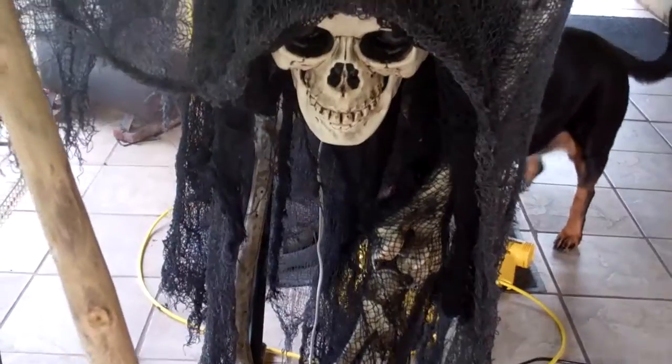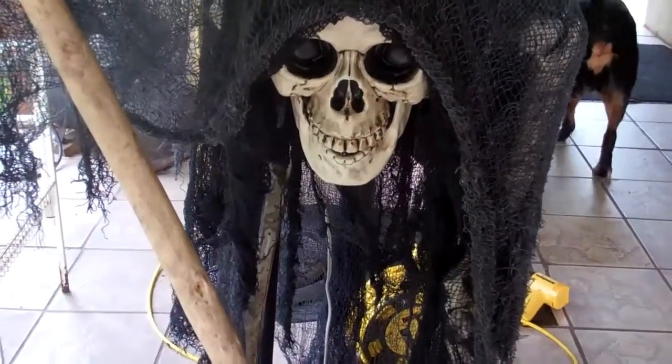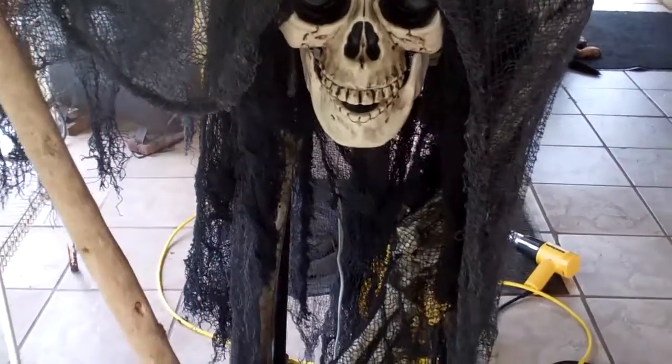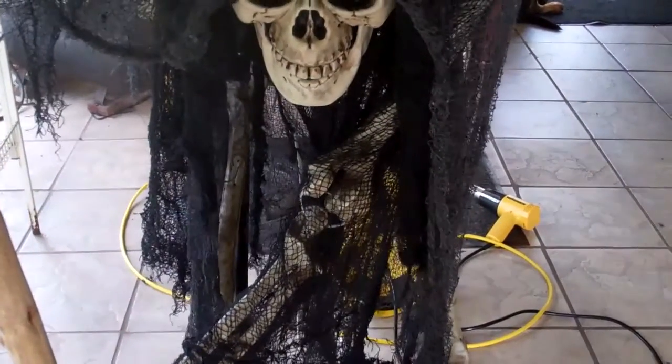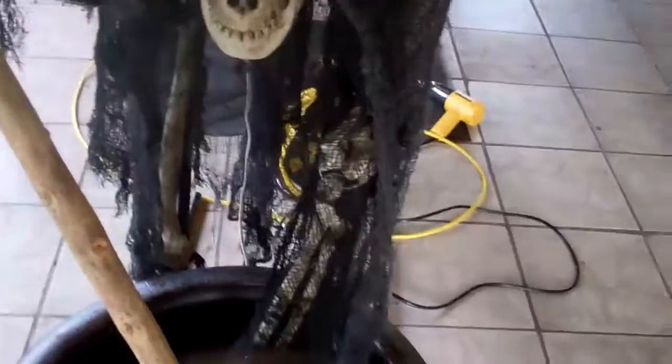I did touch up his eyes and his nose to make him a little bit darker, so it's got more of an eerie look to him. I haven't decided whether or not I'm going to LED the eyes or not. I've seen everybody's been doing it, and I think I might just kind of light him up a little bit more so he's more noticeable, but not have the LEDs in the eyes — haven't really decided yet.